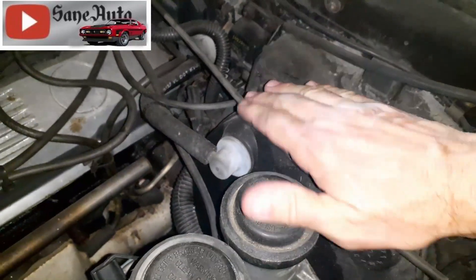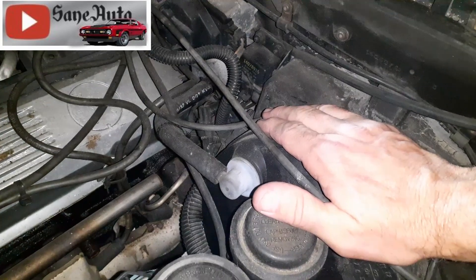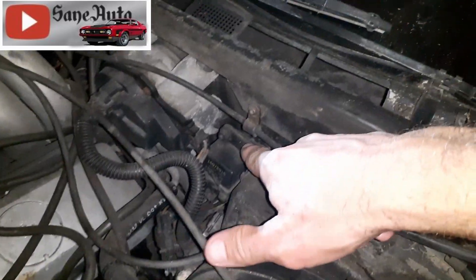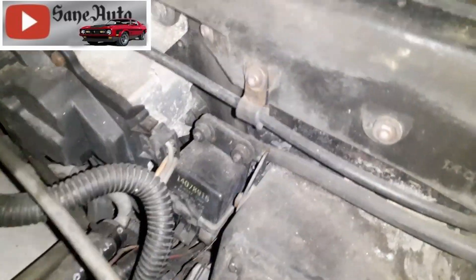This is just to the right of where the brake booster is, between the brake booster and the engine, right up against the firewall. It's right there.